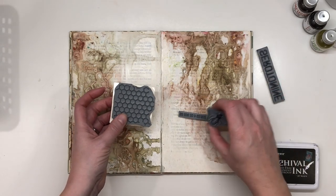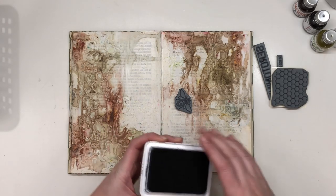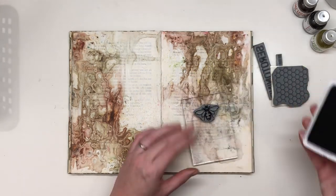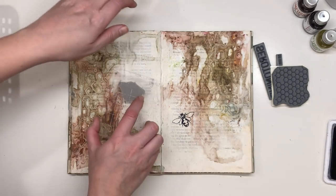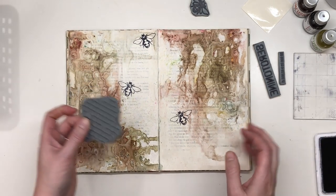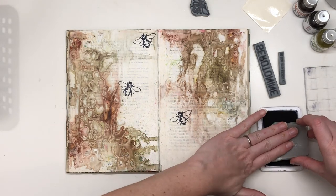It's some words, some numbers, a bee, and some background stamping — and it's only a few stamps from that set, and they are really, really beautiful. I'm going to use this to stamp some background, and for that I don't use my stamping block — I just do it like this.